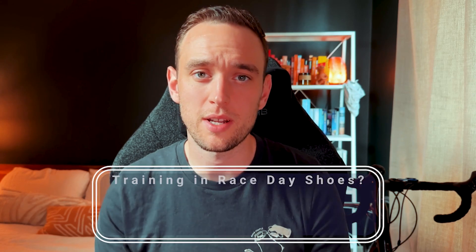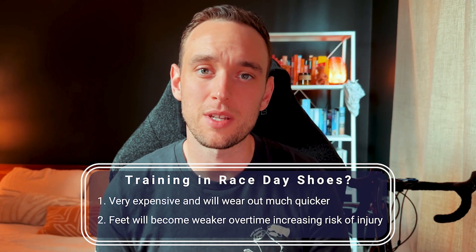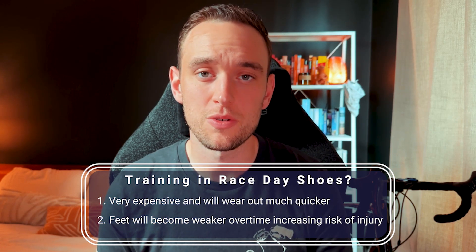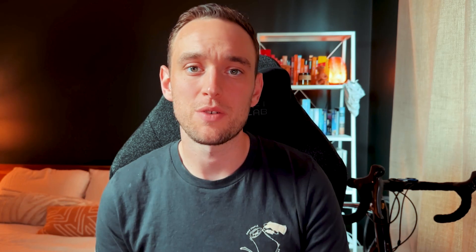But if you're using race day shoes for daily training, they're very expensive and you're only going to get about 200 to 250 miles before you need to rotate them and get new ones. More importantly, your feet will become weaker over time because your feet need to work less in these types of shoes — hence they're phenomenal for race day, but training in them on an ongoing basis will make your feet weaker and leave you prone to more injuries. So use your daily trainers for training, long runs, and tempo runs, and when race day approaches, rotate into the race shoes, break them in slightly, then only use them for race day to maximize your power output.